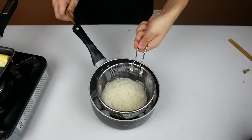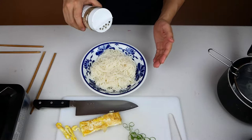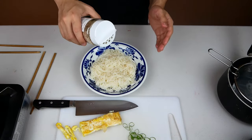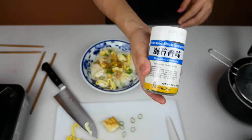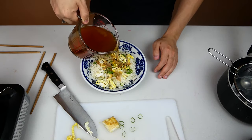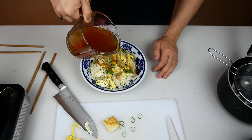Once the somen noodles are done cooking, we're going to strain them and then put them in an ice bath to cool down. When all the ingredients are ready, it's time to put it all together. First let's add some sesame seeds, then some egg, next some of the scallions, and then a little bit of bonito flakes. I like furikake but nori also works, and lastly our cold broth.